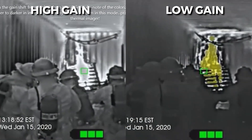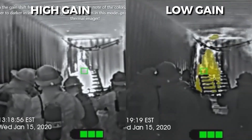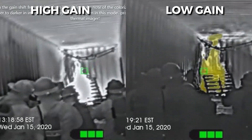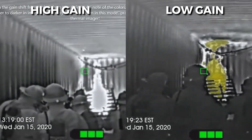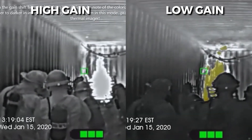The clip on the left side is in normal mode, which we usually call high gain. The clip on the right side is in L mode, or low gain. Both videos were captured at the same time and same environment. Let's look at the color of the fighters in the two modes.